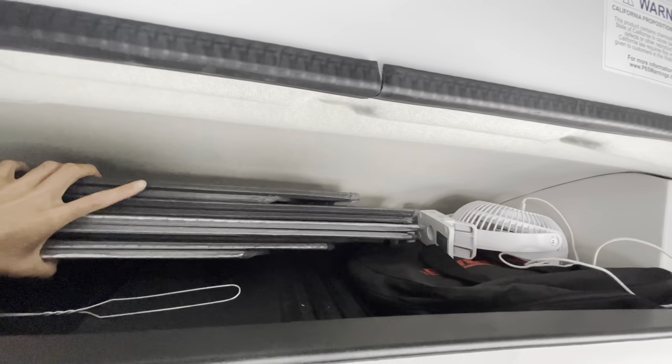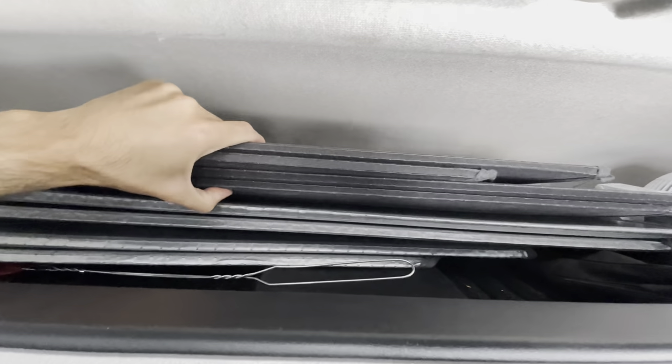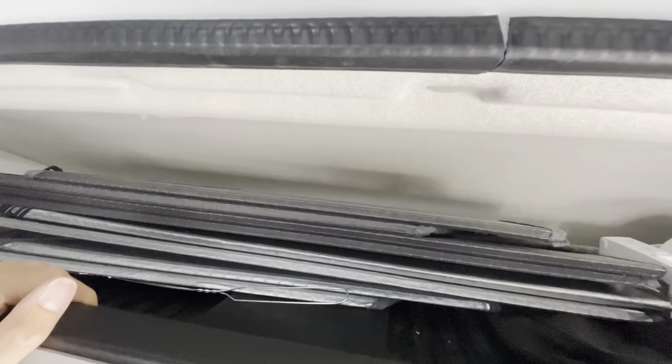These are your front window covers — this covers your windshield and your two windows for driver and passenger. This is good for blackout at night when you're sleeping or for privacy at camp. Once we're parked at camp, we usually put these up and leave them up.